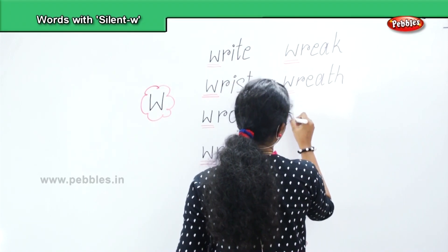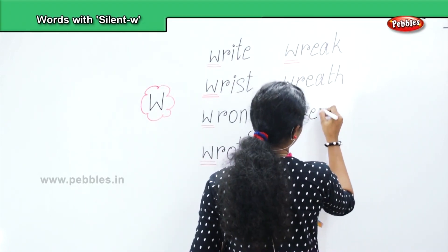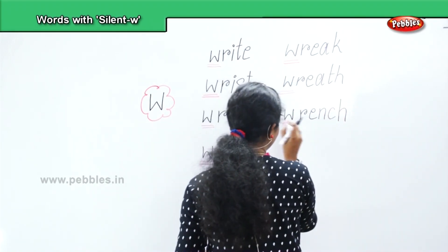Next, 'wrench' — W, R, E, N, C, H. Wrench.